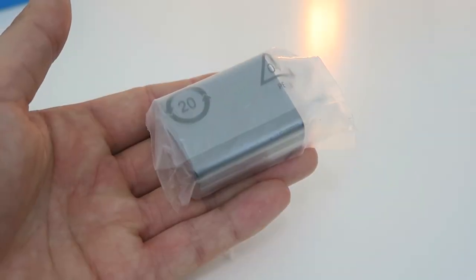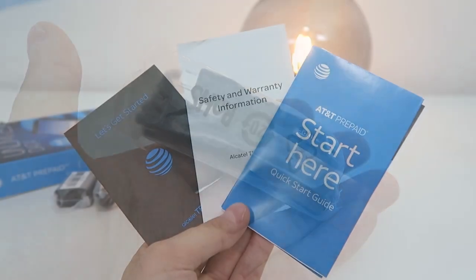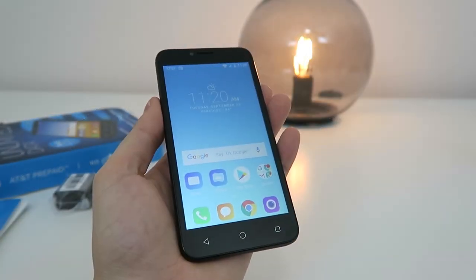In the box, we have a variety of items including the wall adapter for charging, the microUSB cord, quick start guides, and the actual Alcatel Tetra itself.